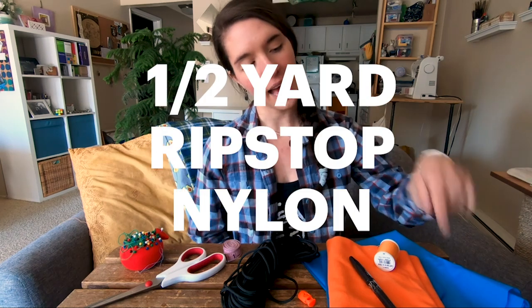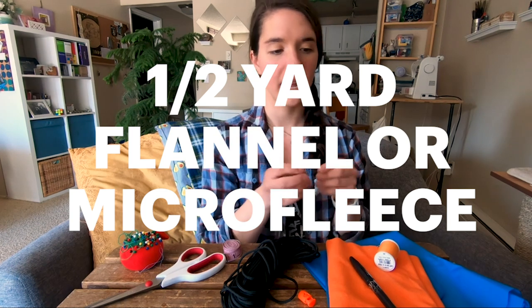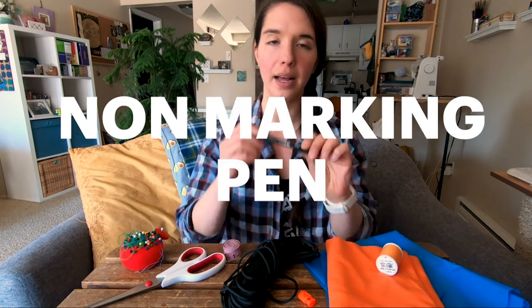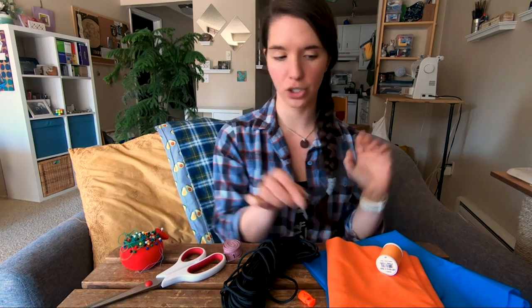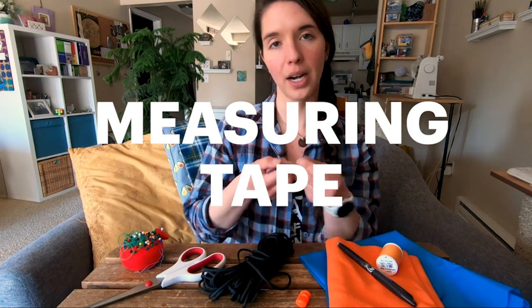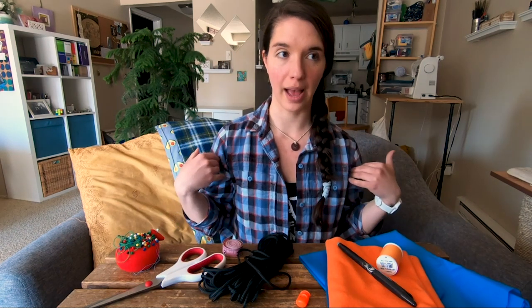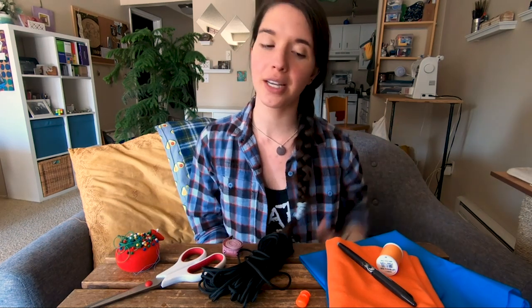I'll walk through how to make the pillow stuff sack in this video, and I'll link the pattern as well as the instructions in the description below, along with some tips for how to modify the size. In order to do this, you will need a half yard of ripstop nylon or sport nylon, a half yard of flannel or micro fleece, some matching thread, a non-marking or washable pen or tailor's chalk, a toggle, and some paracord or utility cord. You'll also want a measuring tape or ruler, sharp scissors for cutting your fabric, and pins. You should also have some way to sew — I'll be using my sewing machine, but you can also do this by hand; it's just going to take a little bit longer.